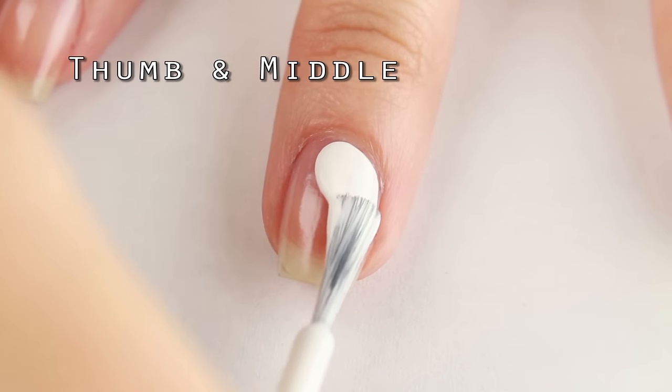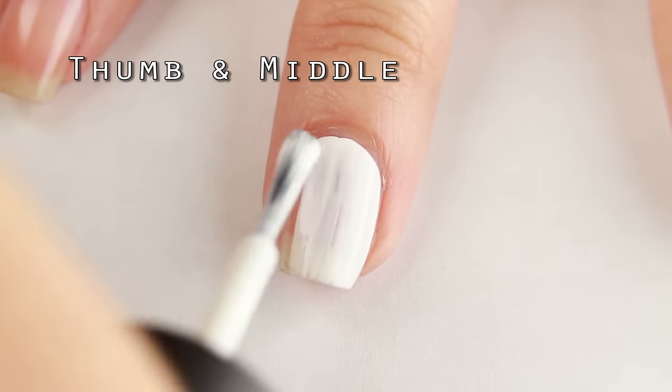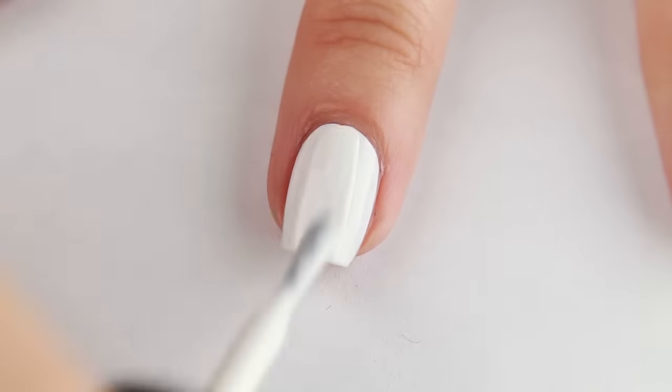The thumb and middle nails will have a white background and a black logo. To make the white opaque, I'm adding two coats.